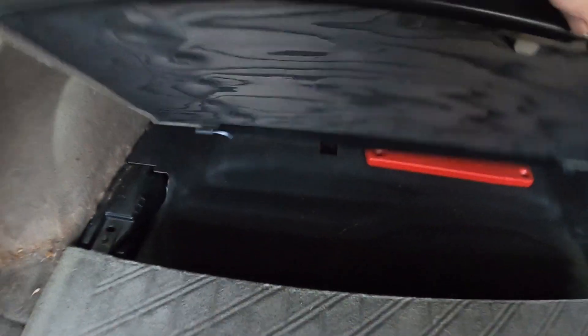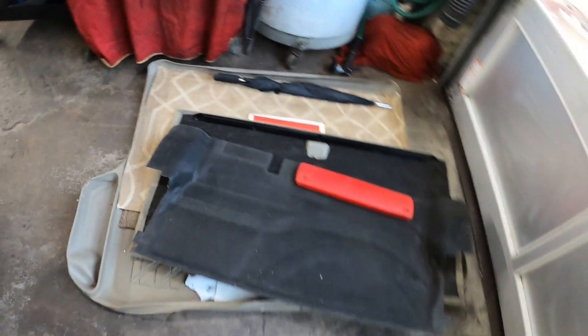The next thing you want to do is lift this compartment up and then pull on it and it will slide out. It has a hinge here and a hinge here that just slides out. Once you're in here, there's this black plastic piece that you should be able to just slide out.